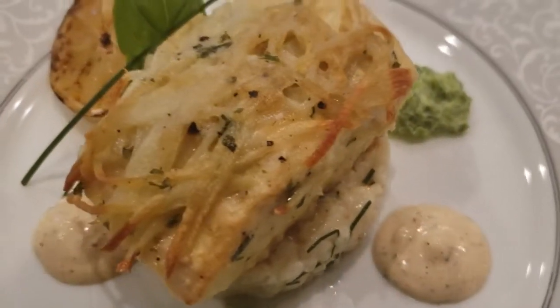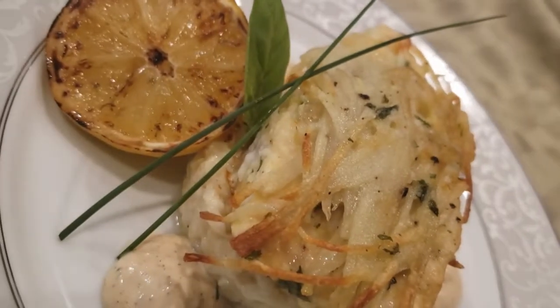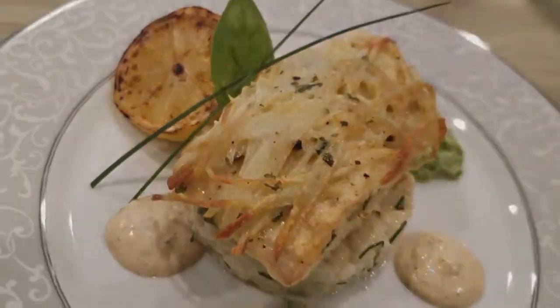Now this is a great recipe. This is a potato crusted striped bass recipe. Normally I get into making the recipe right away, but first I want to go over where I got this fish from.